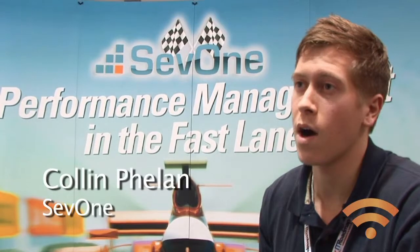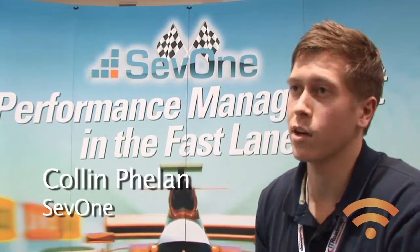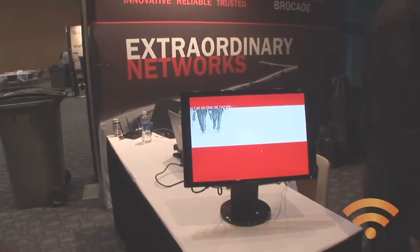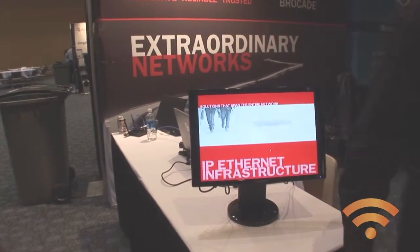Speed is very important to our product, so having fast internet services that we connect to is essential for delivering our presentations. I came to the booth, plugged it in, followed the instructions, and I was up and running. Fast internet services are appreciated.